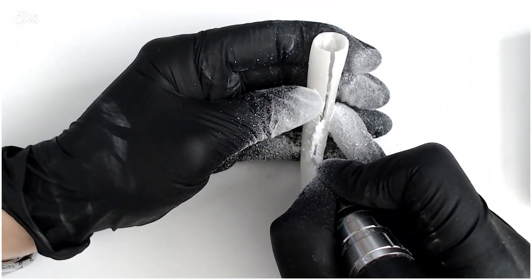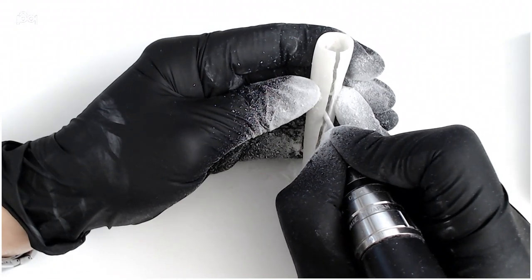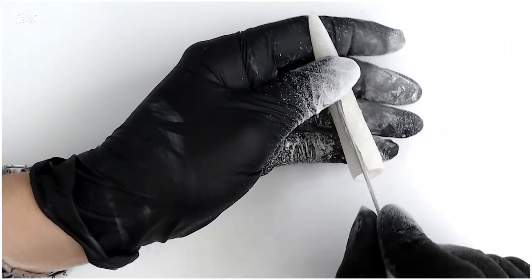E-file a groove down the center of the nail cage. This will give the nail cage a little bit more flexibility so when sliding onto the finger it creates a snug fit.